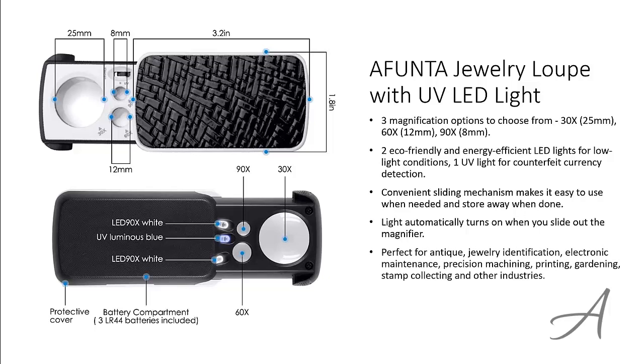This is perfect for antique jewelry identification, electronic maintenance, precision machining, and more. When you get this set, it comes with three replacement batteries and a screwdriver for changing the batteries.